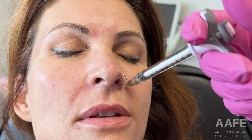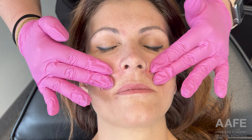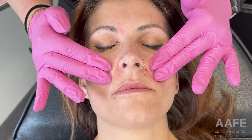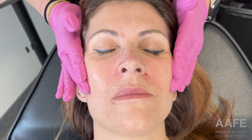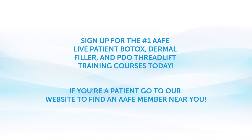Then I just go in and massage everything out, make sure it all feels good, and she is good to go. Not too much swelling, no real immediate bruising, and she texted me afterwards and said she absolutely loved the result — she finally felt symmetrical with that nasolabial fold being lifted and filler placed in very strategic parts of the face. She was an excellent patient. Thank you so much everyone for watching and we'll catch you in the next one.